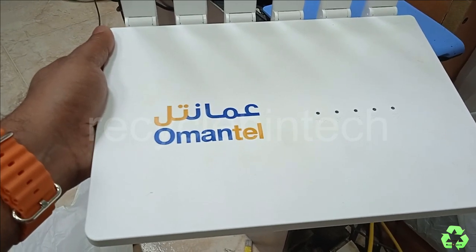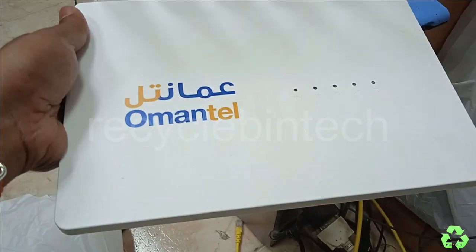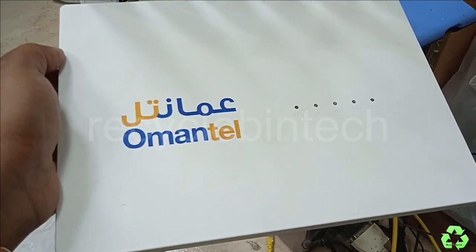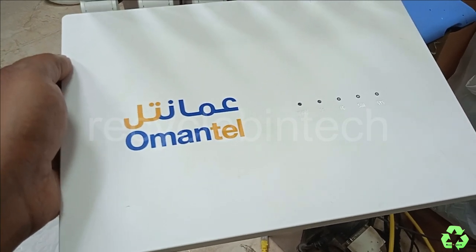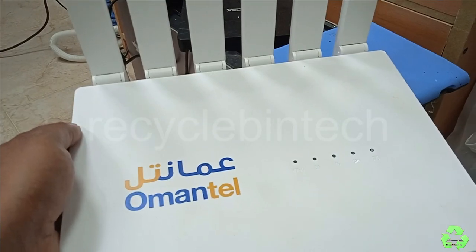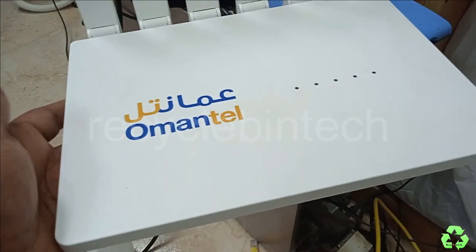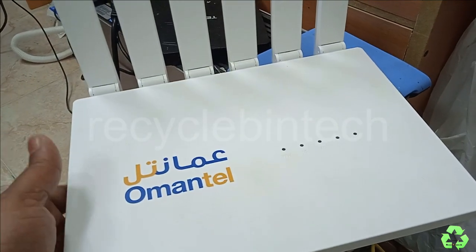I am going to configure this modem as a router — we are not going to use the SIM card, just use it as a router. If you use it as a router you can get high speed because it is a 2.4GHz and 5GHz WiFi 6 router. A normal router may not give full speed, but WiFi 6 can provide the full speed.